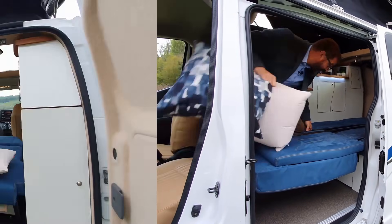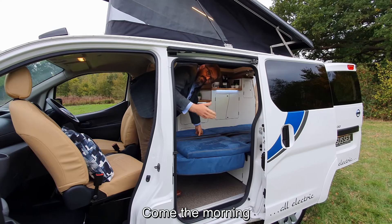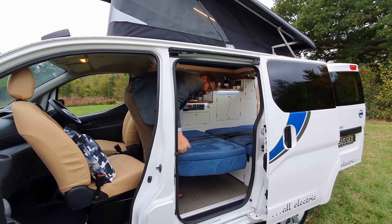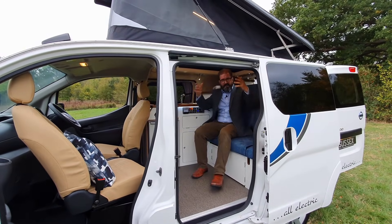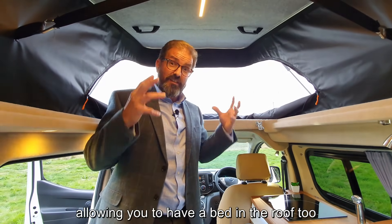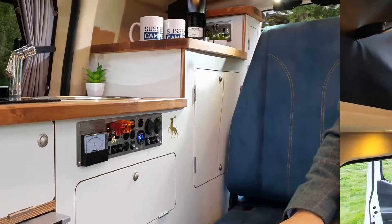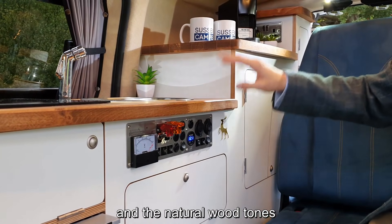Simply slide this lever across, pull the backrest towards you, slide it away from you — and that's it, I'm in bed. It's as easy as that. In the morning, just slide the backrest towards you, push it away from you, and I'm ready for travel. We fit our metal reinforcing frame in here as standard, which allows you to have a bed in the roof too.